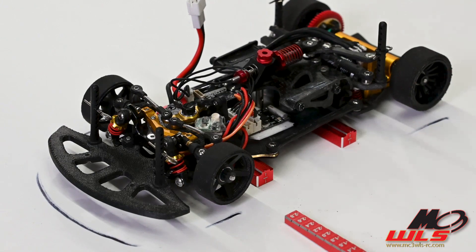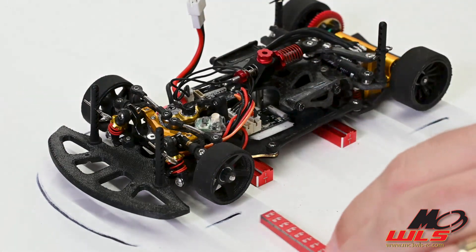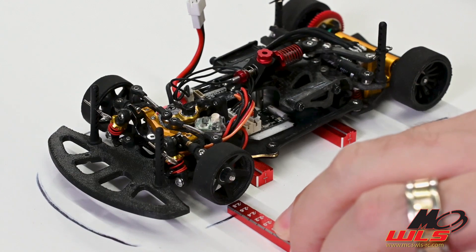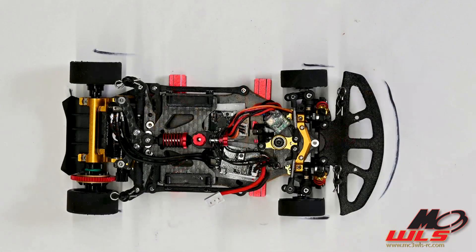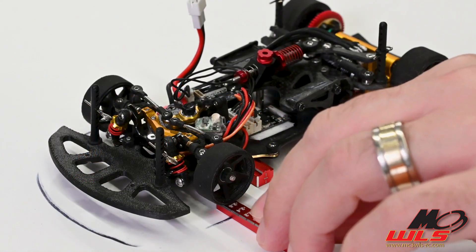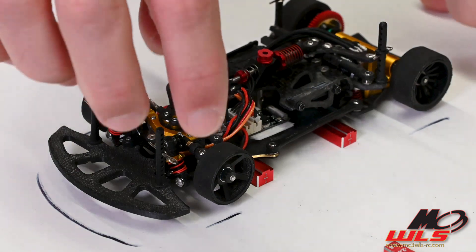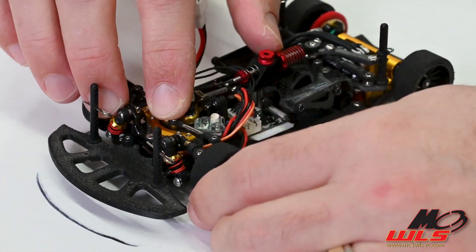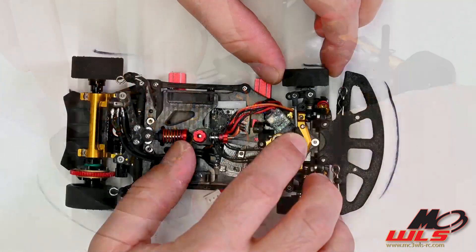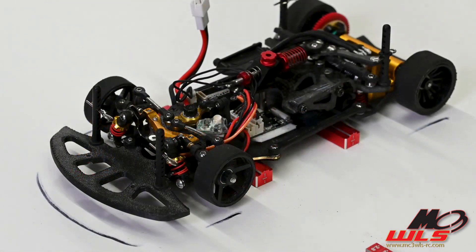Take your droop gauge. With the car lifted off the ground, the suspension has drooped down. Measure at the tire — it reads about 2.6 millimeters. My front ride height was 2.4, and the droop measurement is 2.6, which means I have 0.2 millimeters of droop in the front of this car. You can see there's some slop in the suspension system, and that's creating my 0.2 millimeters of front droop.